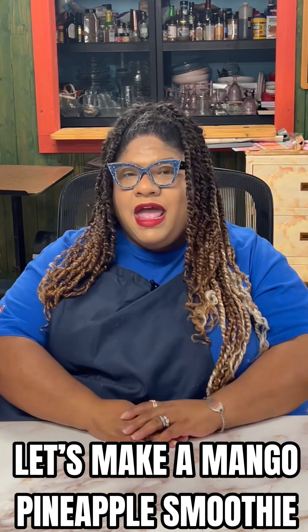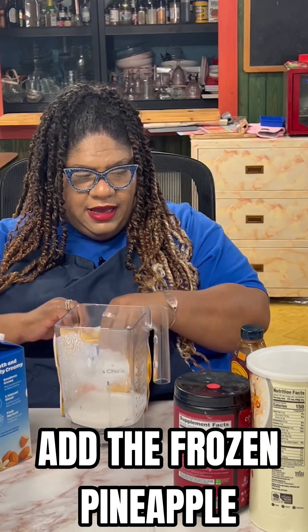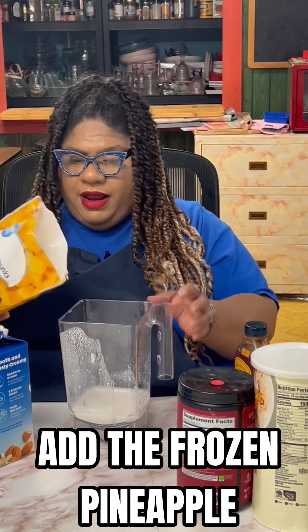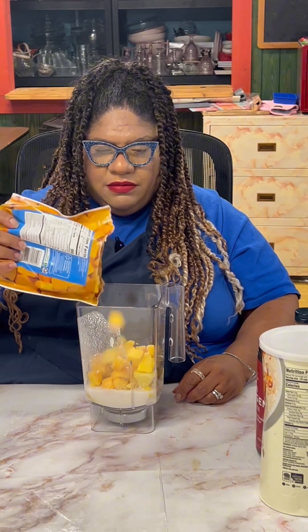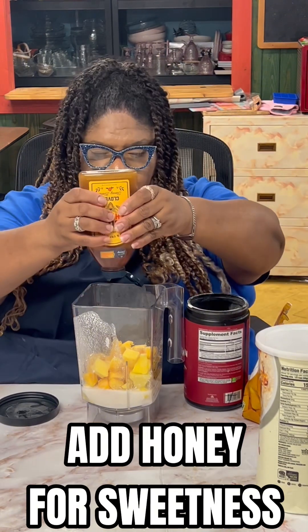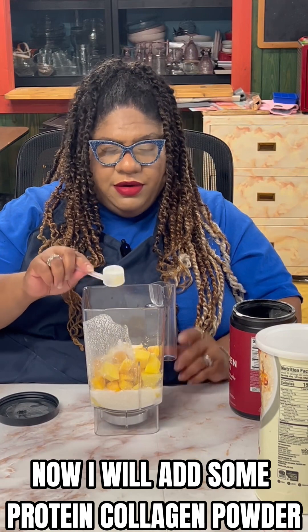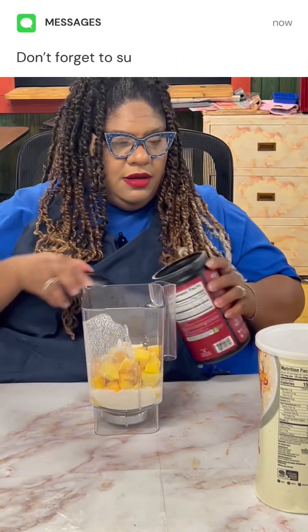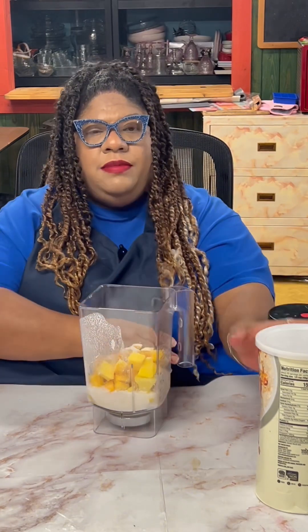We've added some almond milk in here. Now we're going to add our pineapples, we have some mangoes in here, and we're going to add some honey for a little sweetness. I'm also adding some protein collagen powder.